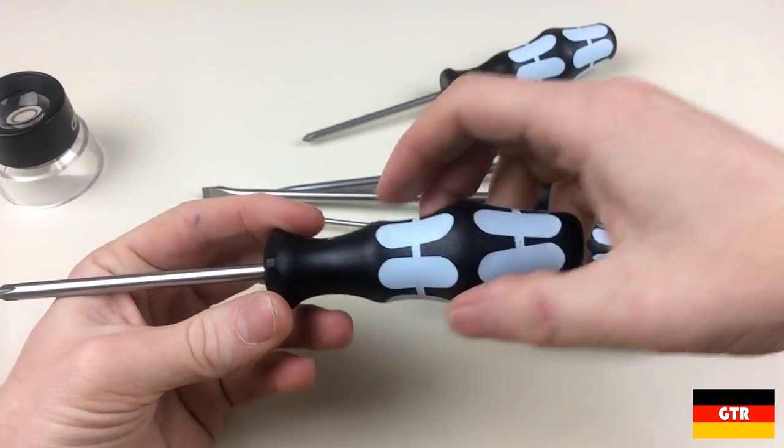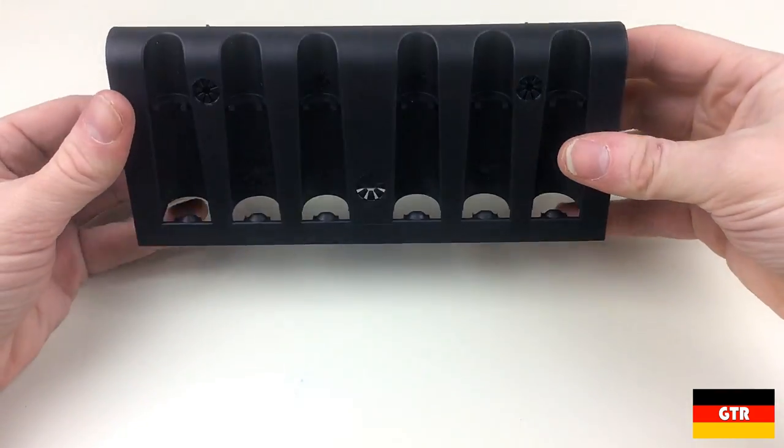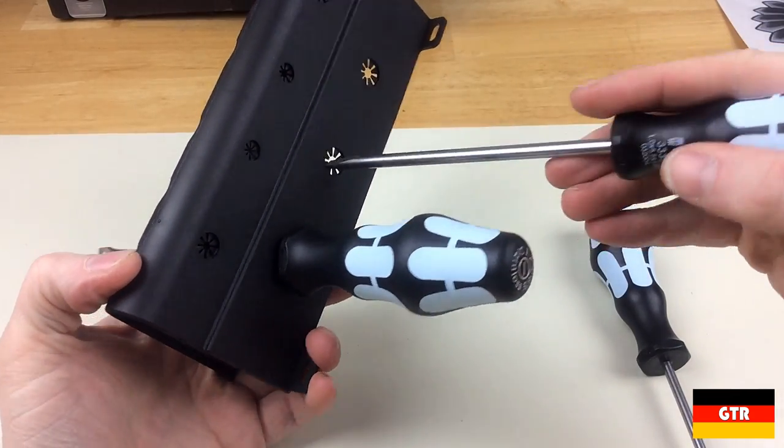You can tell VERA really pulled out all the stops on these drivers. The plastic holder that comes with the drivers is one of VERA's generic holders that comes with many of their other products. For this particular application, it is designed to be hung on a wall or tool board.